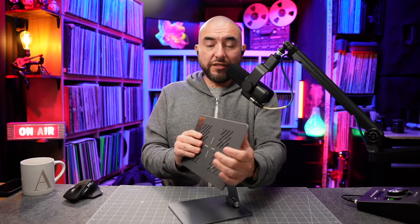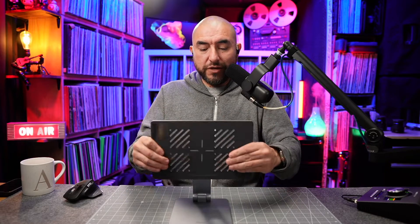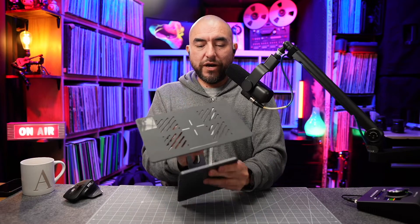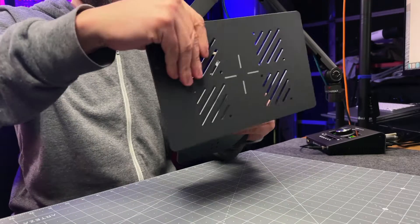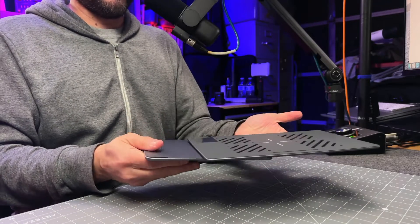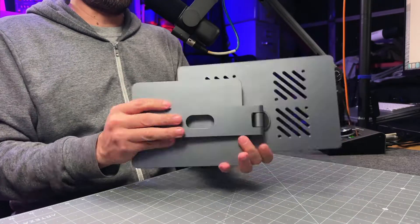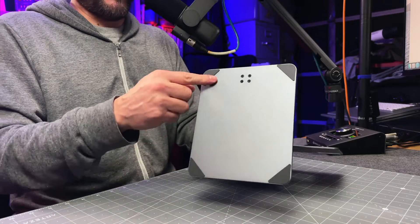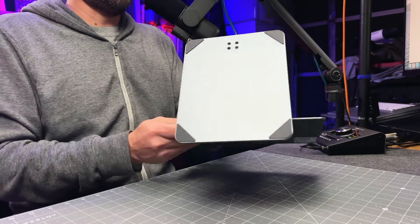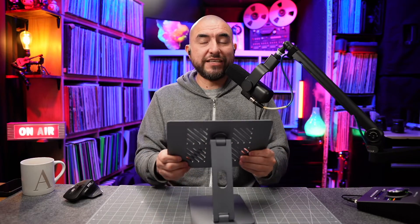The other cool thing about this stand is that it does fold down easily, so it becomes really portable and doesn't take up much space. You can literally just take the bottom plate, fold it in, take the top plate, fold it in, and now you can put this away. It folds down very slim and you can put this into your bag or wherever you're carrying your iPad and be able to use this on the go. It also has little rubber feet at the bottom, which helps prevent the stand from sliding around if you place it on a sleek surface.